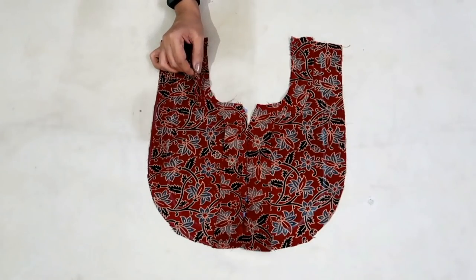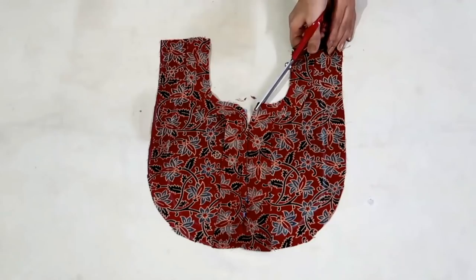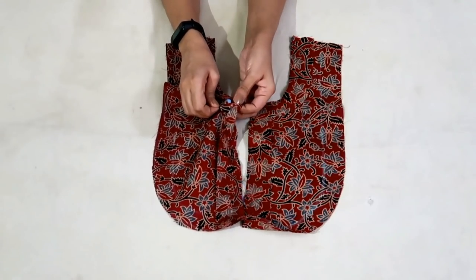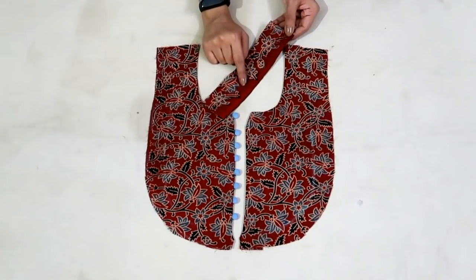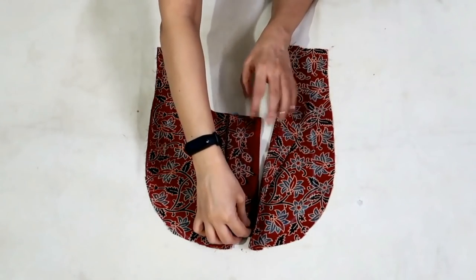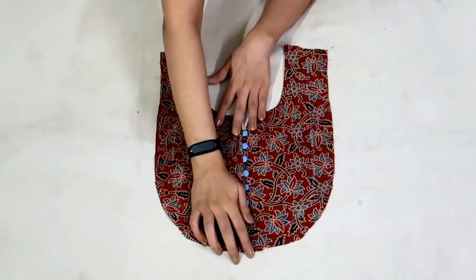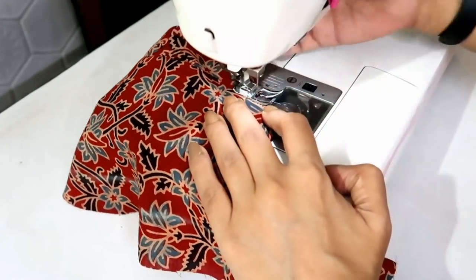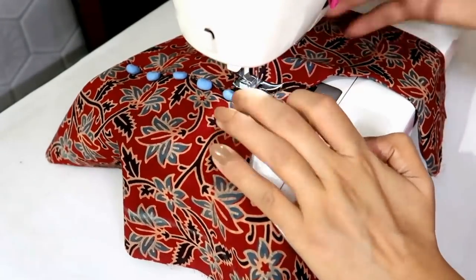So I have attached the facing. Now I will make small cuts all around the neckline and turn the facing towards the wrong side. I have cut out a rectangular piece from the same fabric to place under this placket part. Place it like this, overlap the buttons, and now I will make a stitch to secure it. So I have finished the front neckline and with this the yoke is ready.